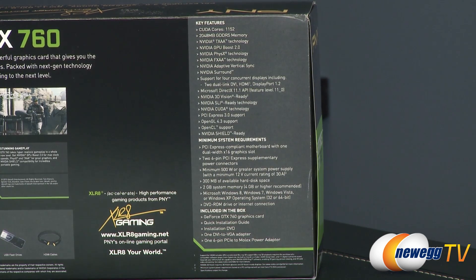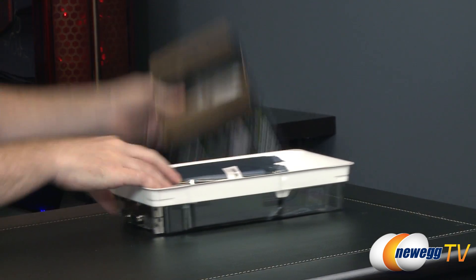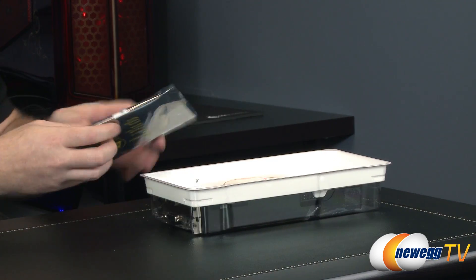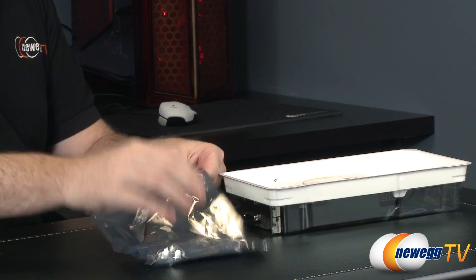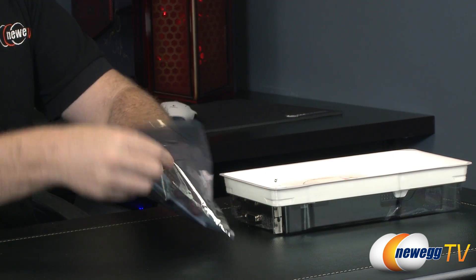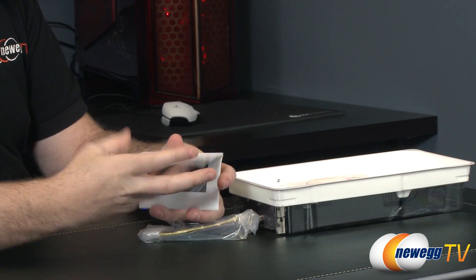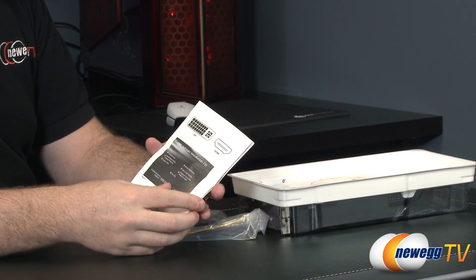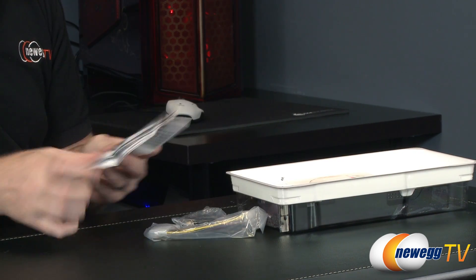Let's go ahead and take a look inside the box. Inside the retail box we have some accessories. First off, we have a quick start guide from PNY which gives you basic instructions for installing the software and hardware and covers the different connectors.